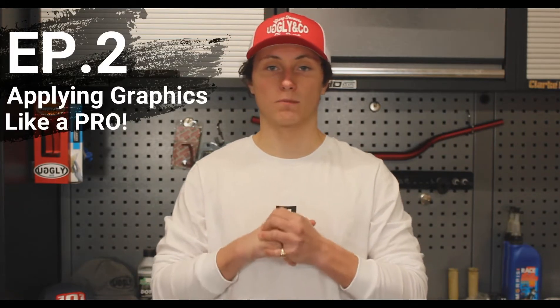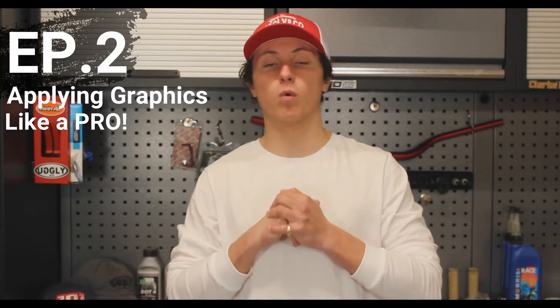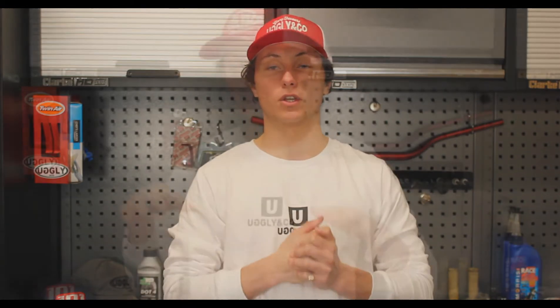Hey guys, welcome back to the Ugly & Co YouTube channel and welcome to episode 2 of Applying Graphics Like A Pro. If you didn't see episode 1, click the time card up here — or it might be over here, whichever one it is. We've wrapped a Beta 200RR, so if you want to go check out that video, please do. Today we're going to be wrapping this 85cc KTM racing bike, so let's get into it.